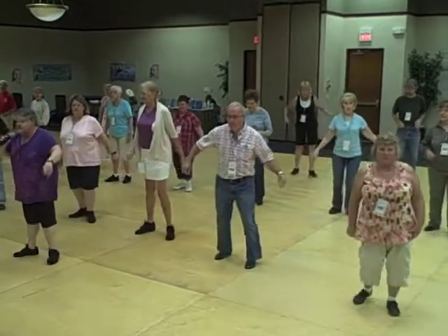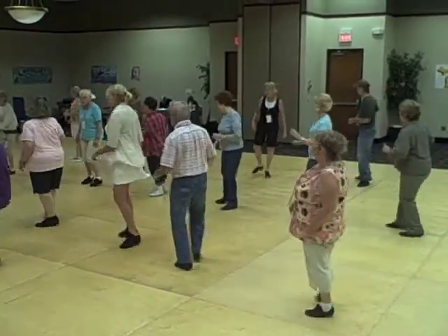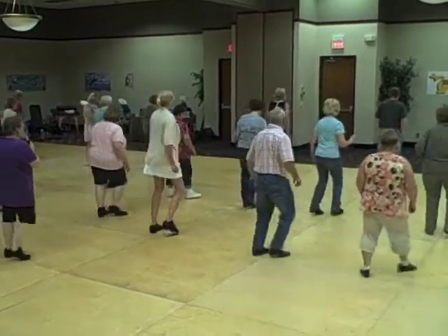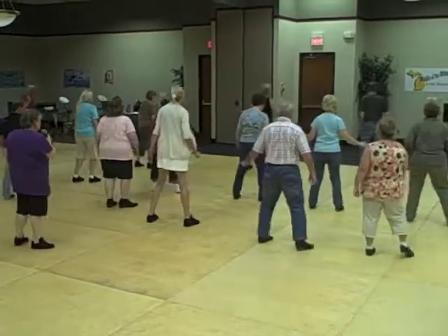One, and two, and three, right foot, five, and six. Now cross and point — one, two, three. Jazz here, five — rock. Now skate: one, two, three and four, five, six. Jazz box here — one, two — roll in here.